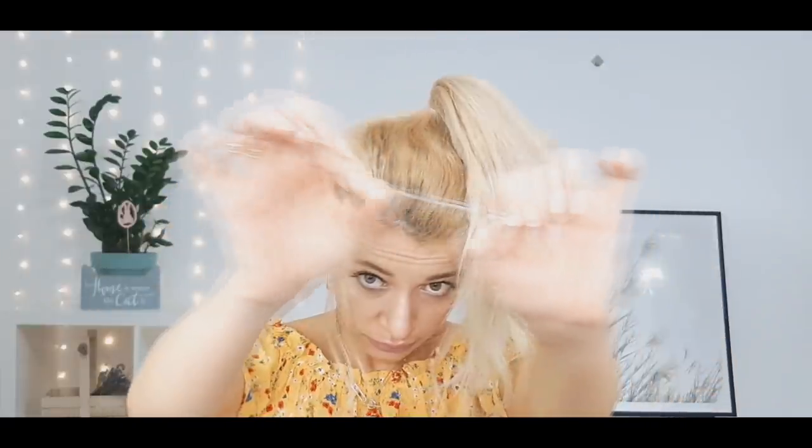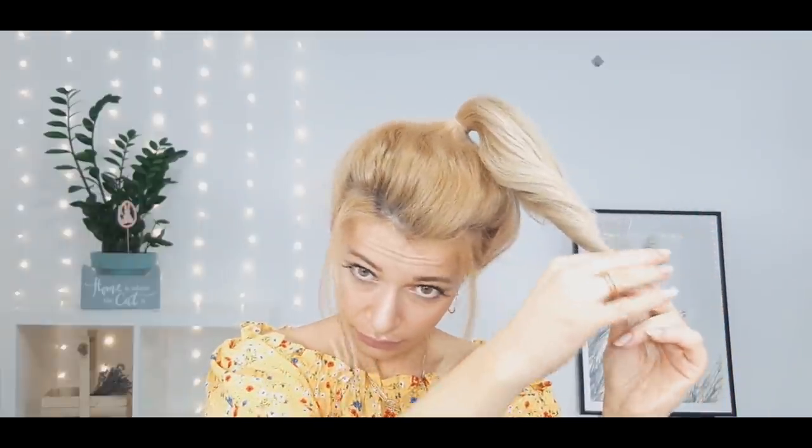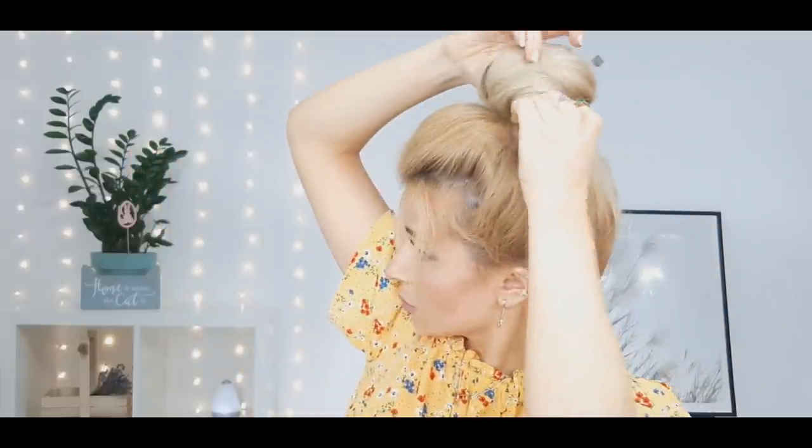Then use an elastic, twist your ponytail just lightly, and tie it at the ends — this will pin it well in place. Now grab your hair and wrap it around the base, hiding the elastic underneath.